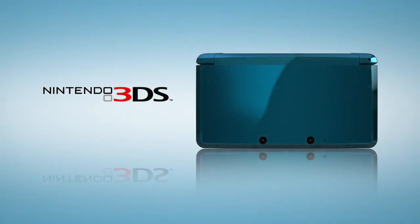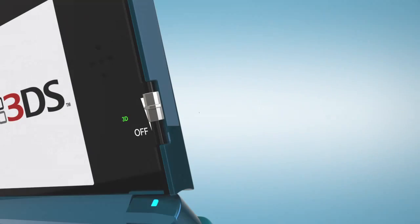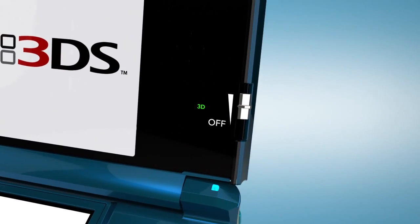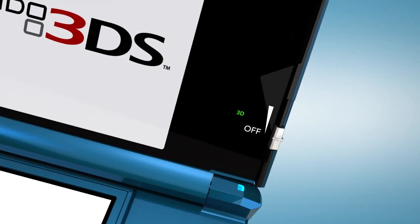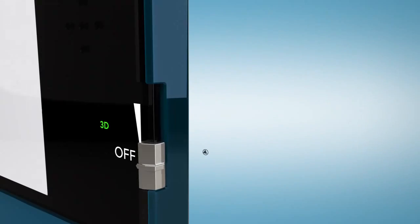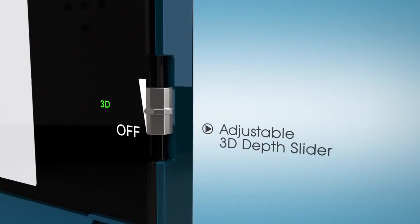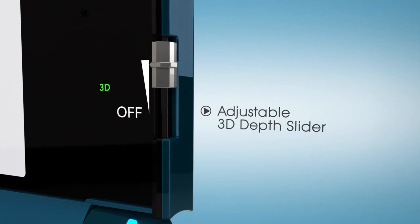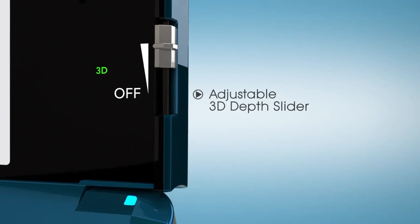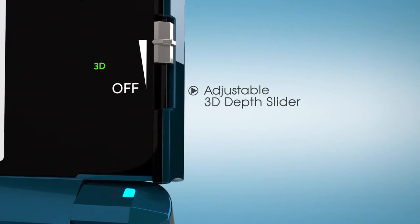3D is a wonderful experience, but it doesn't work the same way for everyone. We've answered this issue with the 3D depth slider, located just right of the screen. If you want, you can even turn off the 3D altogether, and what remains is a bright, crisp 2D display. But the depth slider works to adjust 3D to any degree you like. Control is entirely customizable, and of course, it never requires you to put on a pair of those fashionable 3D glasses. This 3D is natural and fully flexible.